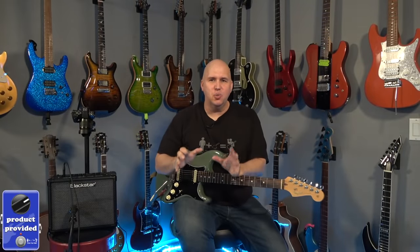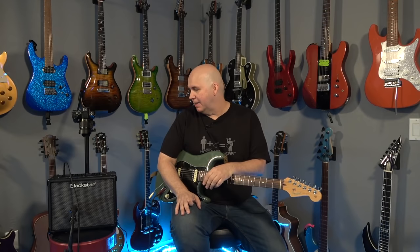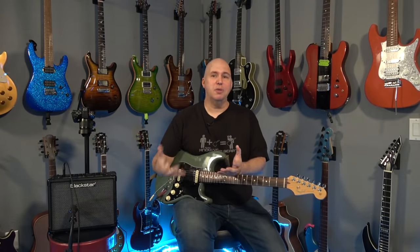Today we're going to check out Blackstar's 2021 iD Core version 3. They came out with the iD Core series a while back — it was one of the first stereo dual speaker practice amps on the market, especially one that made a huge splash like this did. They've updated it a couple of times and this is the third iteration. I wanted to check it out because last year we saw some really big players come to market.